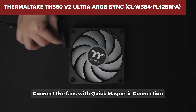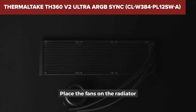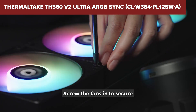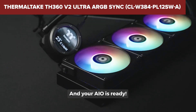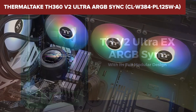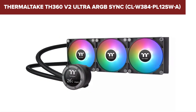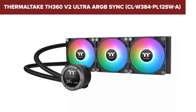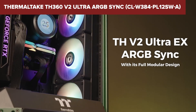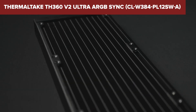One downside of this model is the complexity of its software. The TT RGB Plus 2.0 software is required to control the lighting and display features, which some users find less intuitive compared to other RGB control software. Additionally, while the cooling performance is solid, the installation can be a bit tricky due to the number of cables involved in managing the LCD display and ARGB fans. In conclusion, the TH360 V2 Ultra offers robust cooling performance and an impressive array of customizable lighting and display options, making it a great choice for those looking to enhance their system's aesthetics and cooling efficiency. For more details and purchasing options, check the link in the description below the video.